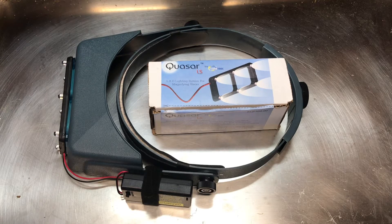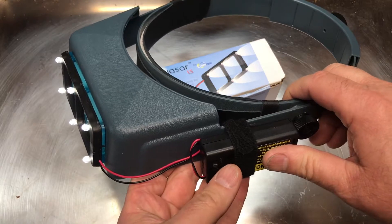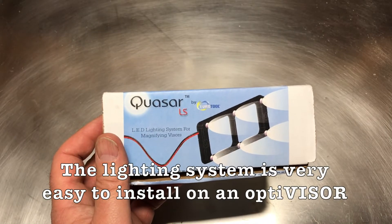Do you want to add some functionality to your Optivisor? The Quasar LS LED lighting system for magnifying visors is a great solution for people who want to light up their objects while they're working. Let me show you how it attaches to an Optivisor.